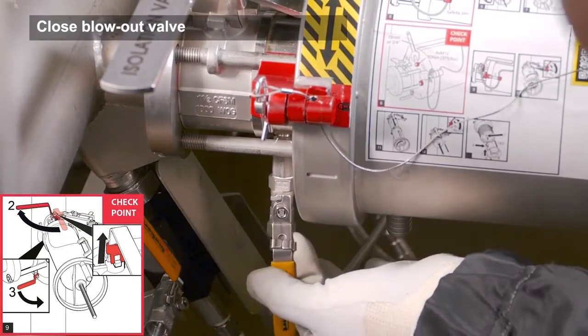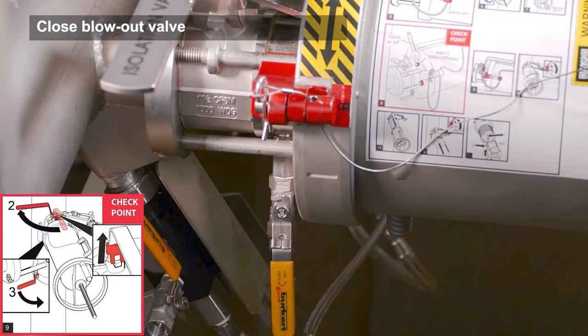Open the blowout valve under the isolation valve for box cleaning to get rid of any process liquid inside the isolation valve. Be aware of splashing as some process liquid will leak out through the blowout valve.